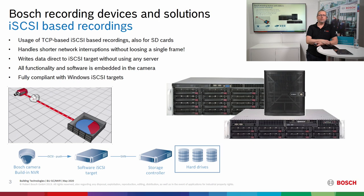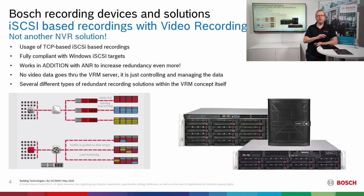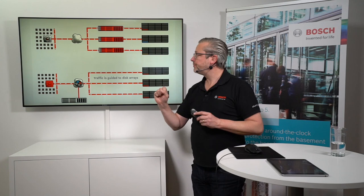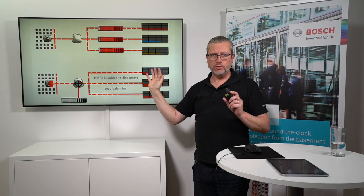You don't need a special server or any special hardware — it's all embedded in the camera, so the camera writes its data directly to the iSCSI targets on the computers. We're using this in the DVR IP all-in-ones, both the 5000 and the 7000 channels. We're also using the Video Recording Manager, which I was explaining in a previous webinar. The standard type of NVR recording solution is not used in the DVR IPs.